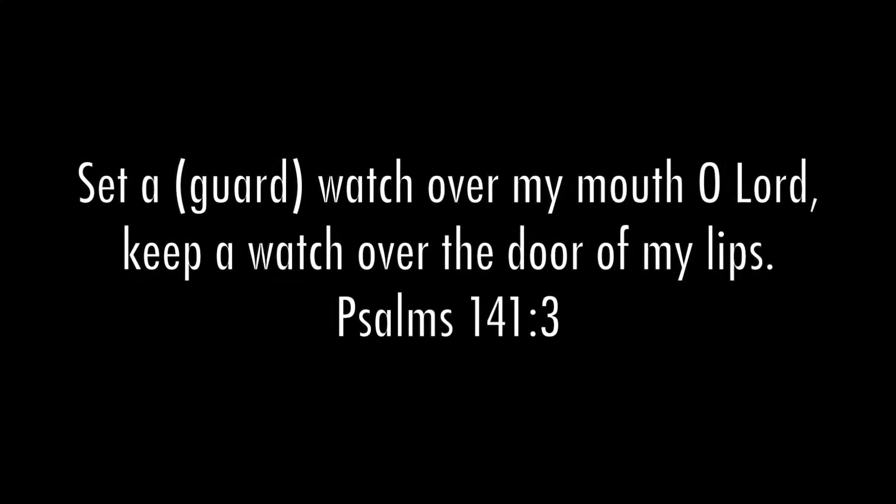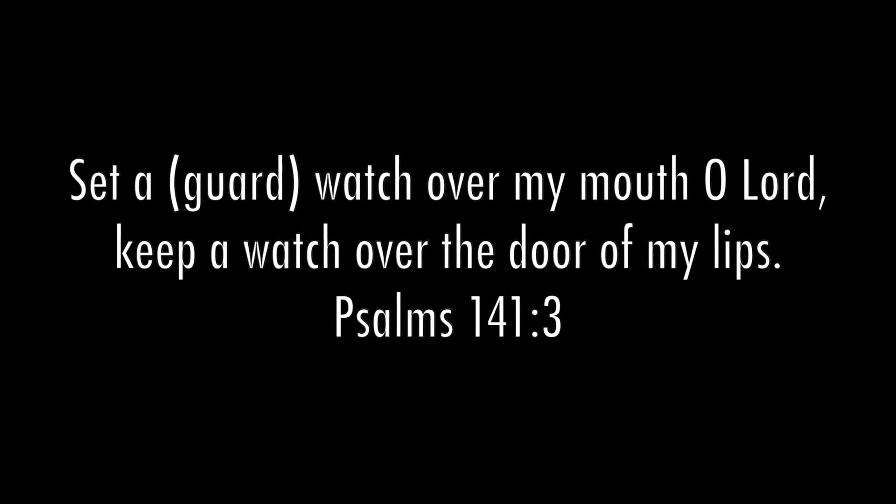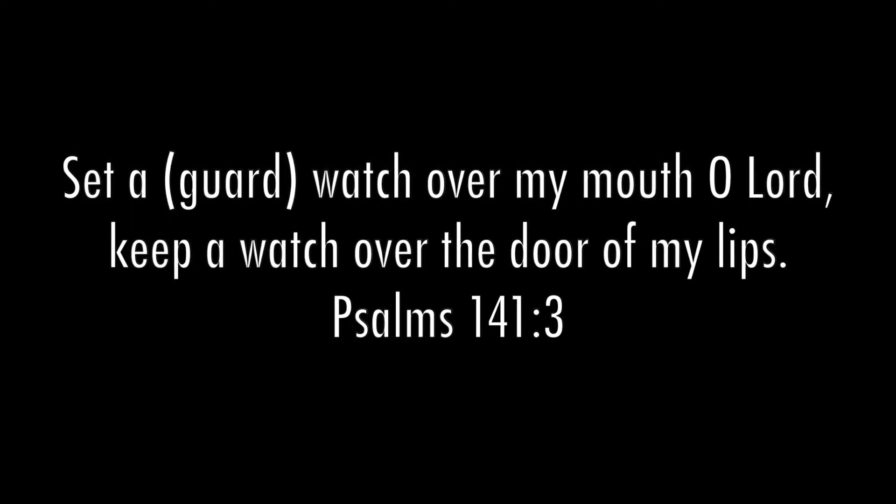The verse that we're going to be going over today is Psalms 141:3. 'Set a guard, O Lord, over my mouth. Keep a watch over the door of my lips.'